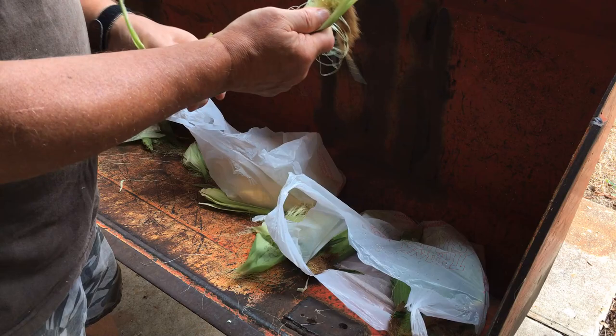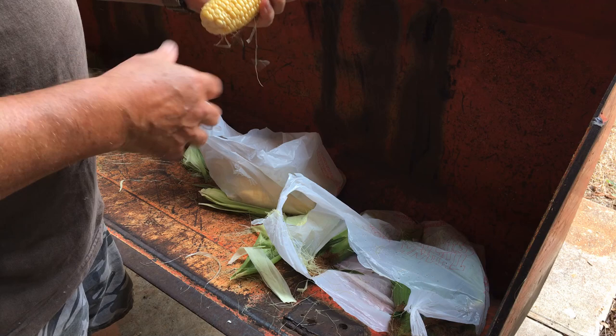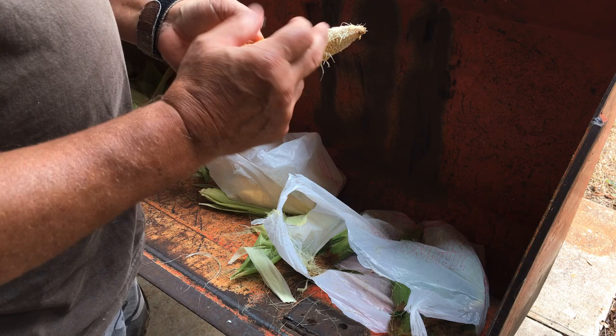If I let it go too long, the corn gets inedible — it just gets tough. I had some last year that was just so tough I couldn't eat it. I just gave it to the chickens.